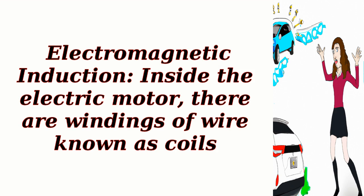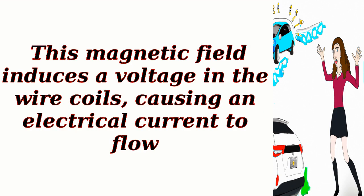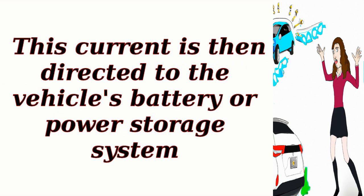Electromagnetic induction: inside the electric motor, there are windings of wire known as coils. As the rotor spins, it generates a rotating magnetic field. This magnetic field induces a voltage in the wire coils, causing an electrical current to flow. This current is then directed to the vehicle's battery or power storage system.